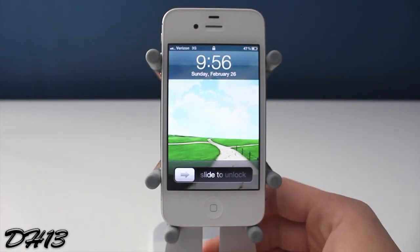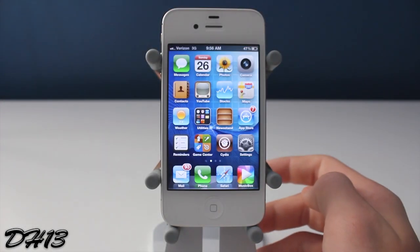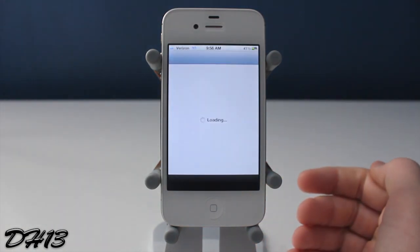Hello everyone, this is Dak13 with another video and in this one I'll be showing you all a brand new tweak called Swipe Siri.